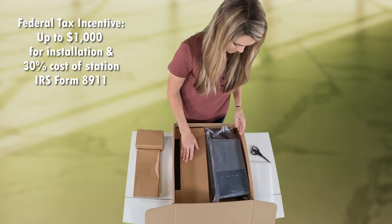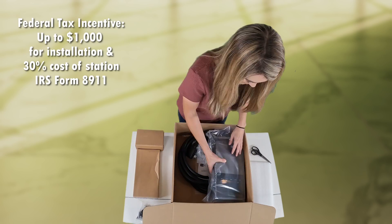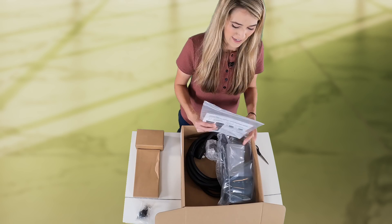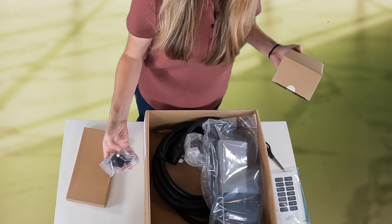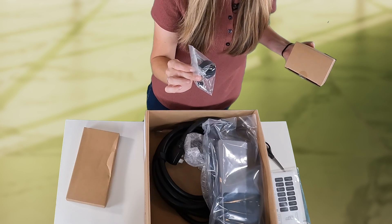Currently, there's a federal tax credit of up to $1,000 for installation and 30% of the station cost via IRS form 8911. In this box I have the user manual and two other boxes, along with some screws and tools in order to mount this.